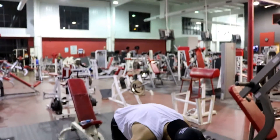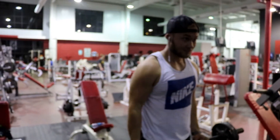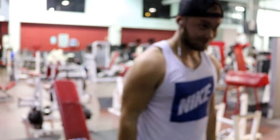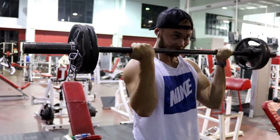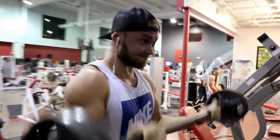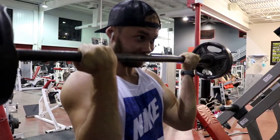Got my boy Randy right here. We're doing this exercise right now after our first bicep and tricep movement, just to really get a good stretch in on the biceps before we move on to the next one. Doing about eight reps here, four sets.